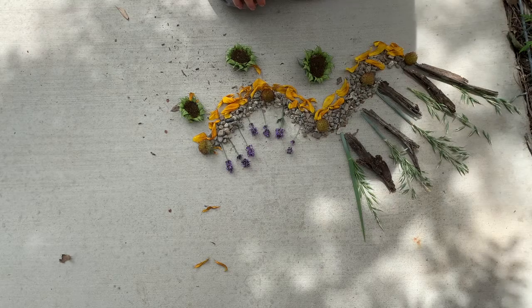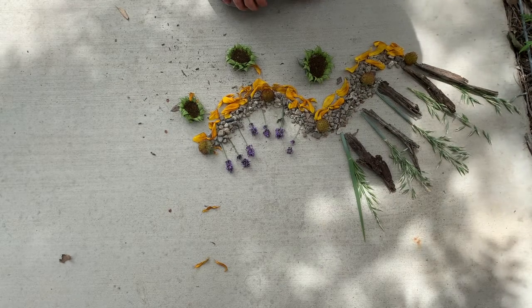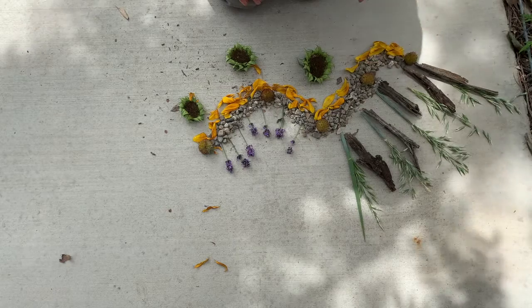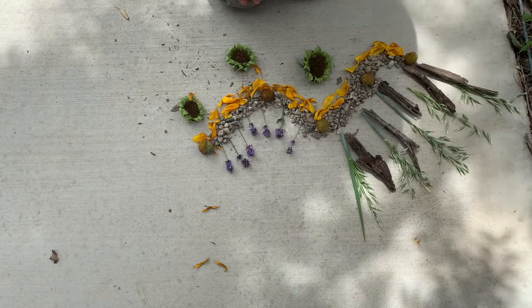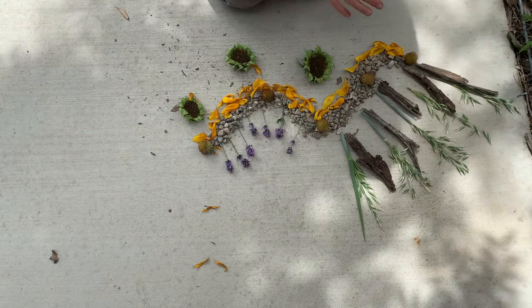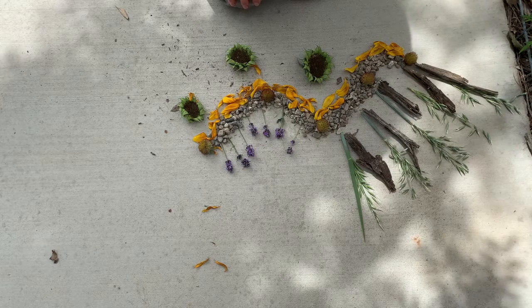I used my variety of materials that I found outside to create a unique abstract nature art right here. I don't really know what it is, but it's kind of like a stream or a caterpillar — a mixture. I'm going to leave it open to interpretation.